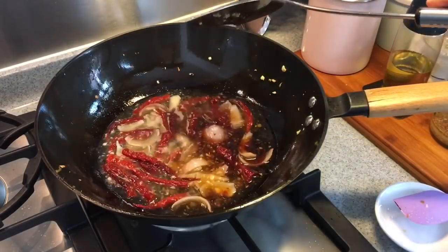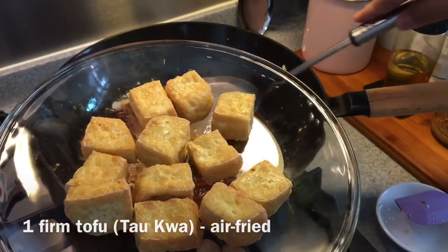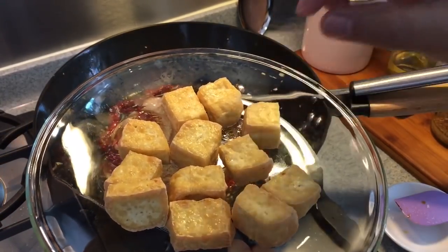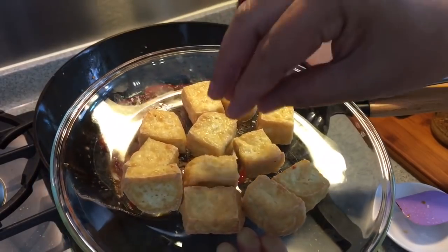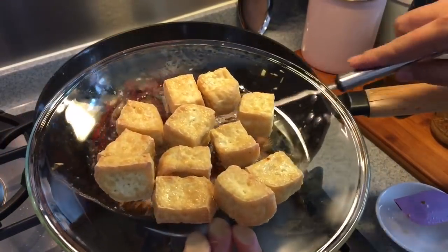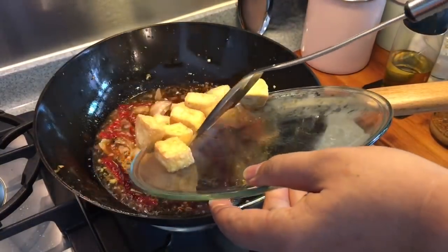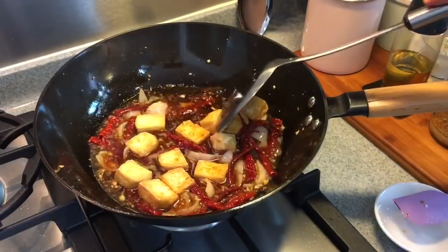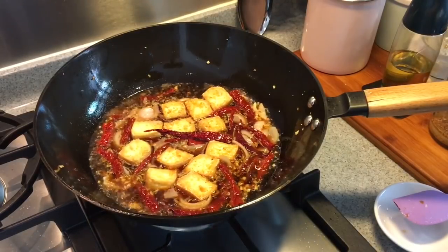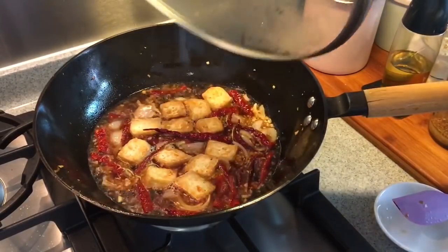Next, we will add in the firm tofu. I've actually air-fried this firm tofu in my air fryer at 180 degrees Celsius for 15 minutes. The reason I'm doing so is I really want them to firm up, so when I cook them, they won't break open easily, and of course to get the excess moisture out so they can absorb all the nice juices. In Hokkien, this firm tofu is also known as tau kwa. Turn up the heat a little bit — we want the water to be boiling. Put the firm tofu in; we are going to braise this. Keep it boiling, put the lid on, and let it braise for approximately 15 minutes. You want all the nice ingredients and the juices from the sauce to get into the tofu.